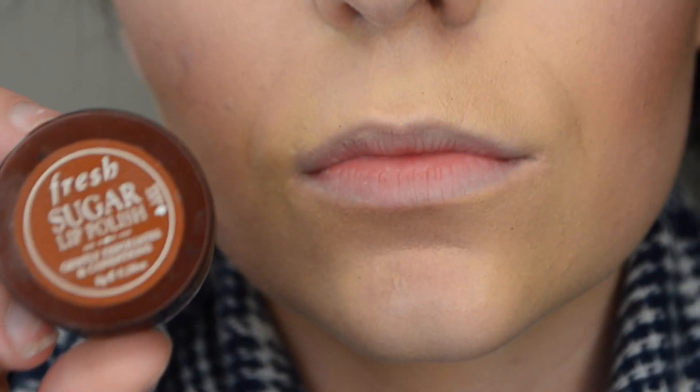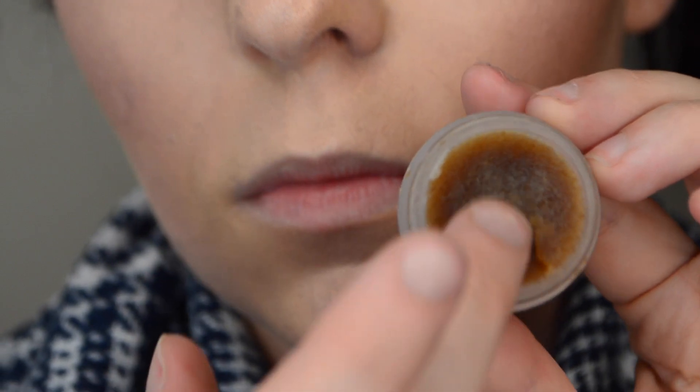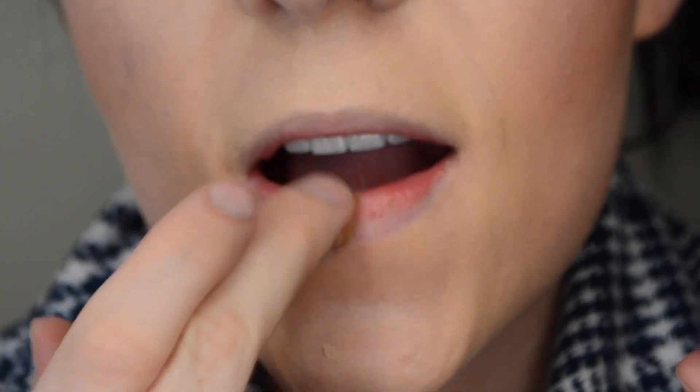Starting off, I'm going to use my Fresh Sugar Lip Polish. This is basically made out of brown sugar and some other natural ingredients which exfoliates your lips, so when you apply lipstick it will not settle in the cracks. Now that I'm done scrubbing my lips, I'm just going to wash off the scrub with a wet cloth.